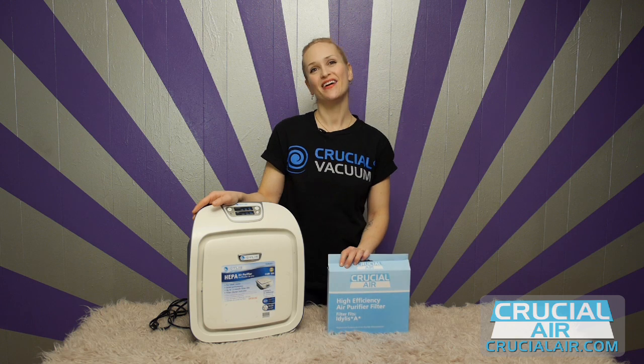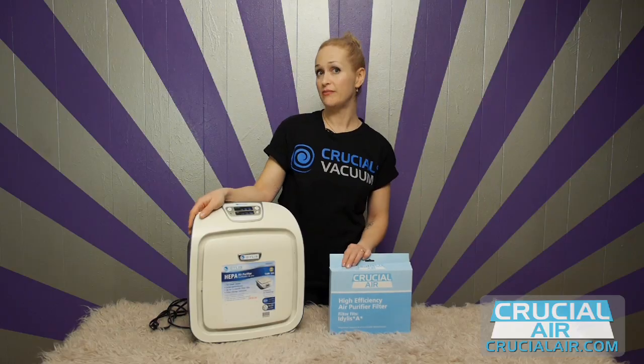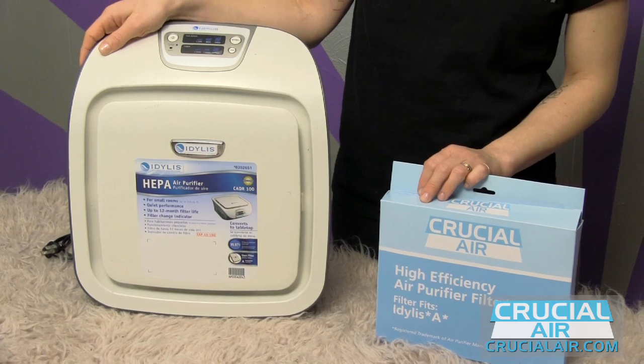Hi, it's Rebecca from CrucialAir.com and today we're going to be replacing your Idilis Purifier Filter with a Crucial Air branded Idilis A air purifier filter, which is made to fit your Idilis three speed, 155 square foot HEPA filter air purifier.